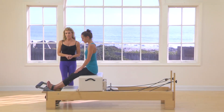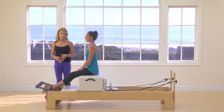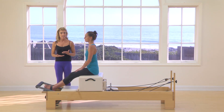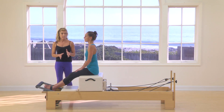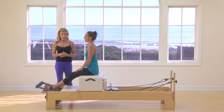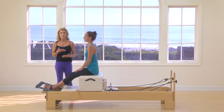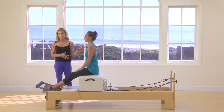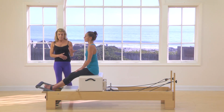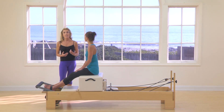Continuing on with Reformer exercises, just trying to take a little bit more time than you sometimes get in a class. Today we're looking at the short box series. I'm going to give you five of the exercises, not all variations, but some variations on those five. This is a common piece that comes into the very basic classes of Reformer and certainly carries on through the more advanced classes. So I've got Meredith here, and we can look at this exercise or this series in a lot of different ways.